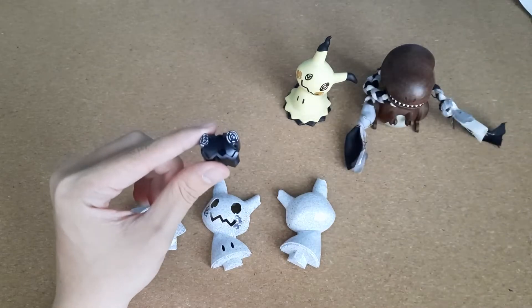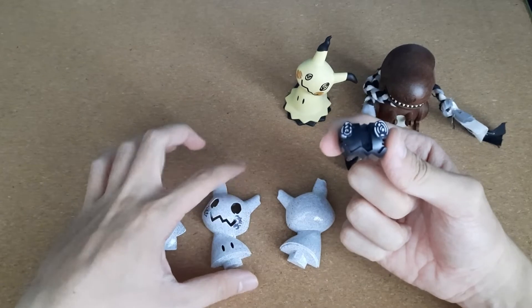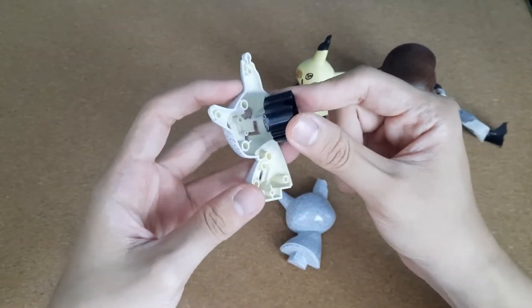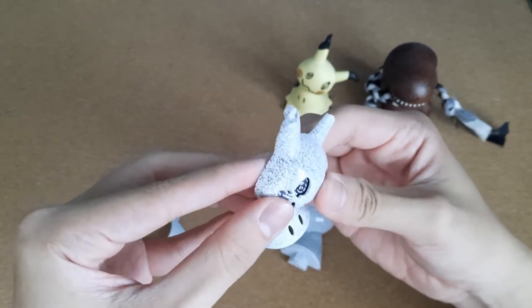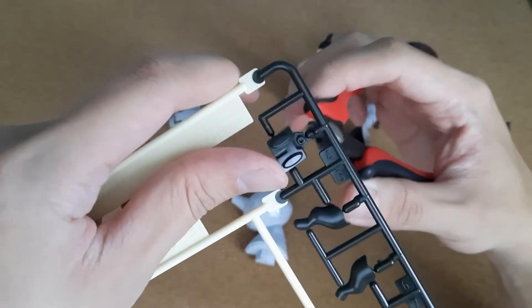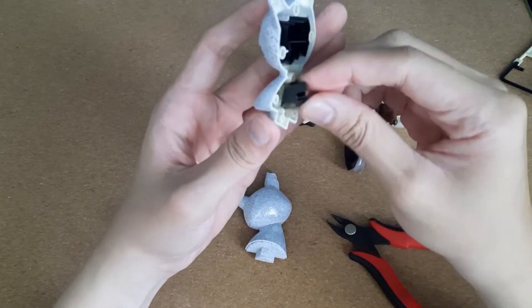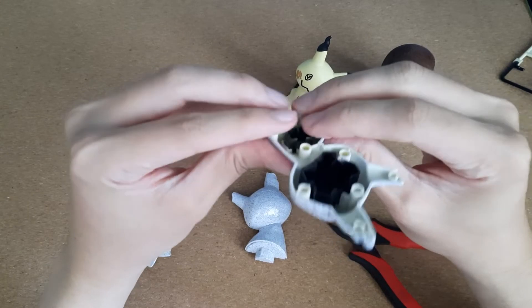Now that that's out of the way, we're gonna continue fixing up our Mimikyu. First things first, we've got to insert the skull into the head - let's see how cool that looks. I'm gonna wiggle it in. Please don't tell me the paint made it too thick to fit. This A14 piece is apparently the eyes of the Mimikyu, so this thing goes into the eyes - just like that. There we go, it clicks.